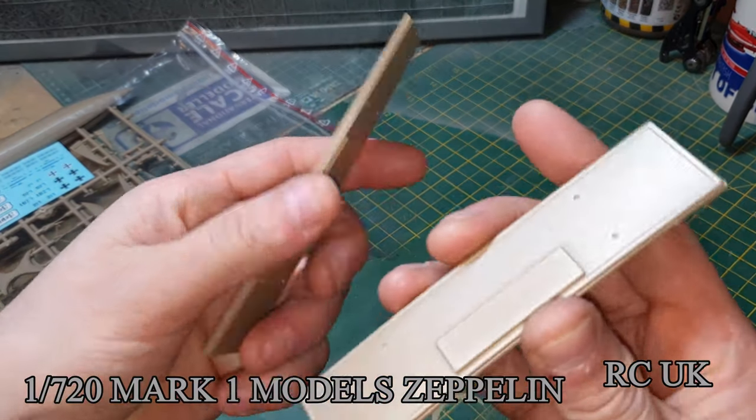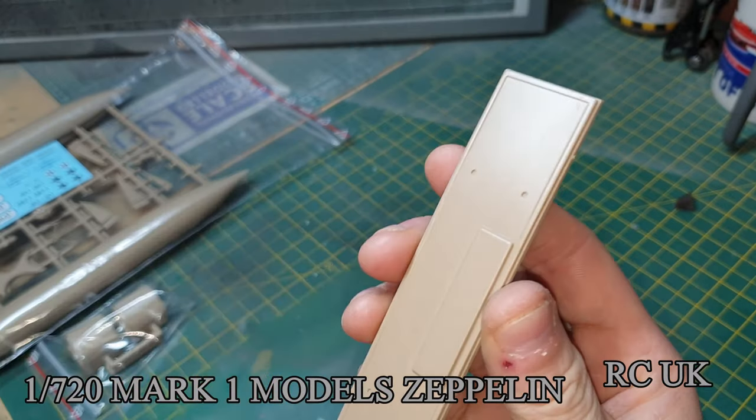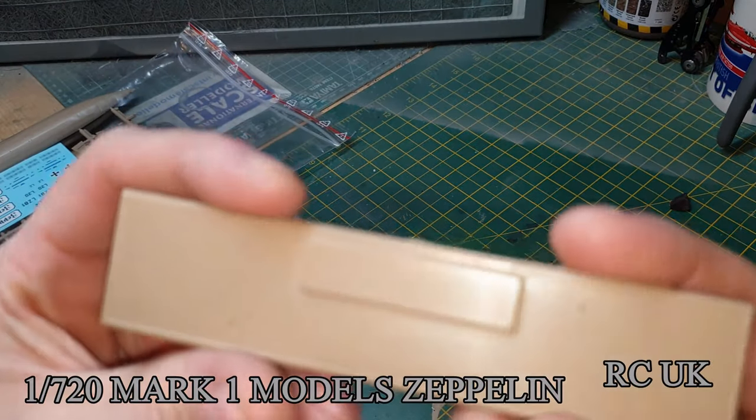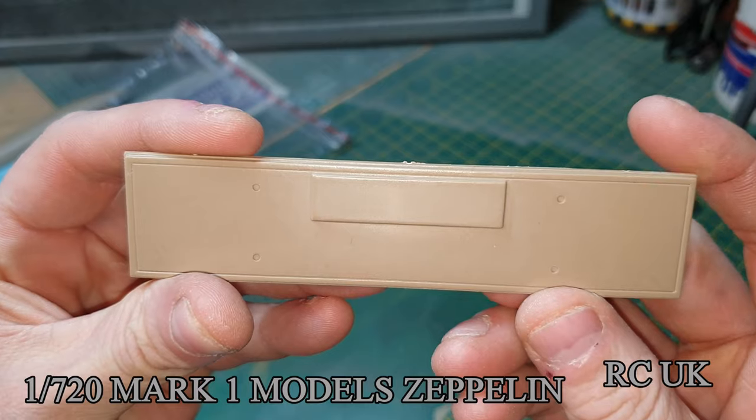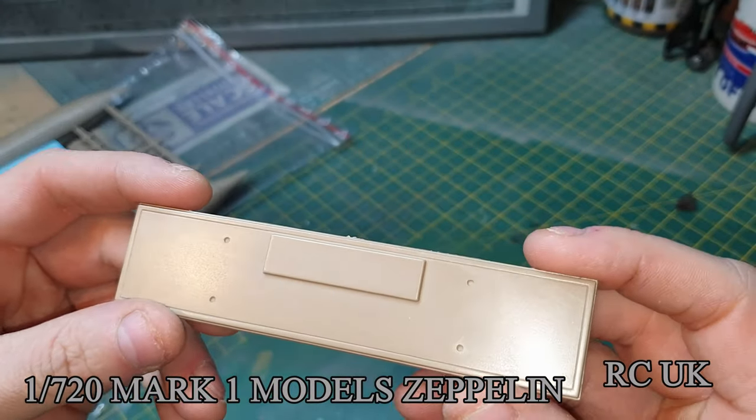We'll start with the two bases. They're exactly the same because there are two kits in the box, so you get two identical pieces. It's just a simple base - a little bit of cleanup, then you put the side pieces in.